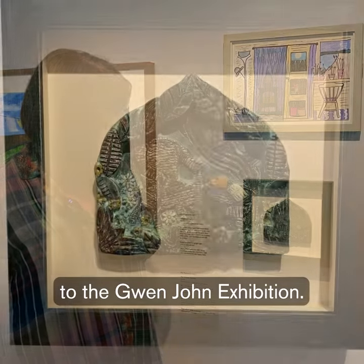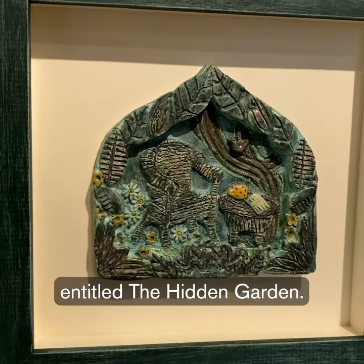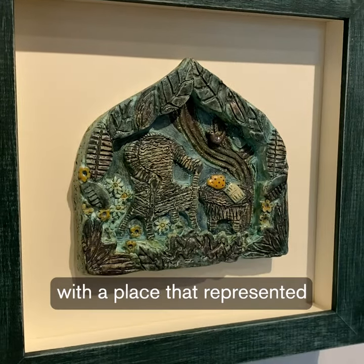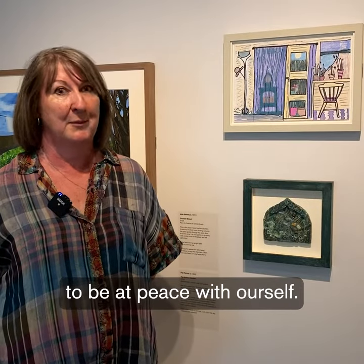The community project aligned itself to the Gwen John exhibition. It's a clay piece entitled 'The Hidden Garden' and we were all asked to come up with a place that represented a place of our own, or a place where we felt to be at peace with ourselves.